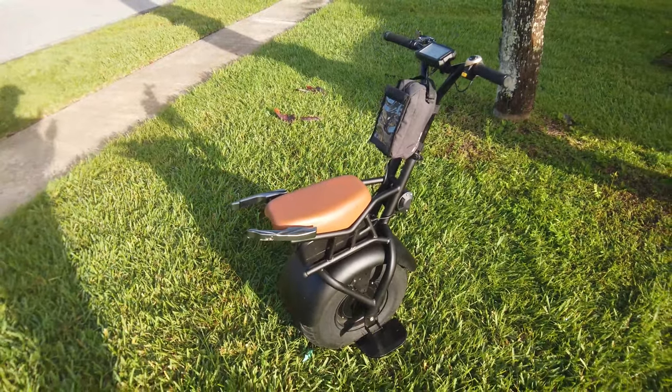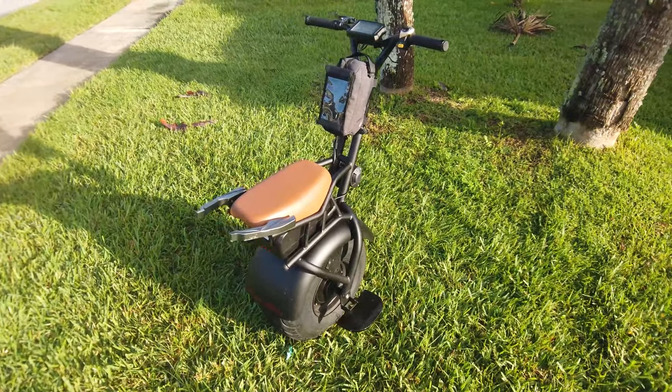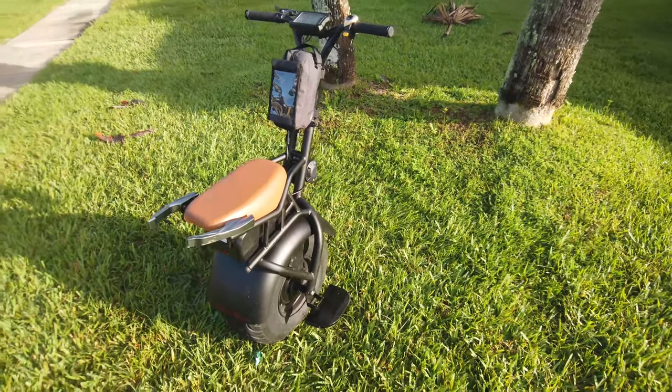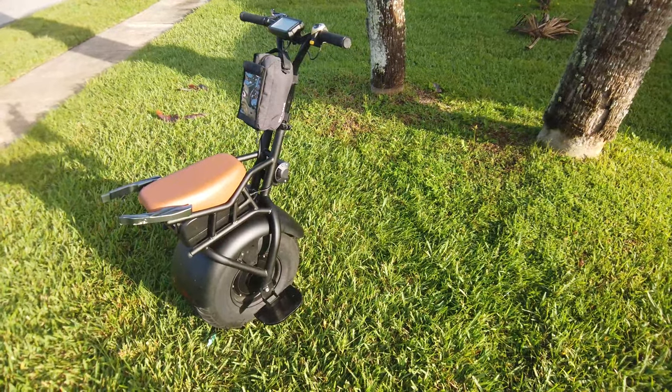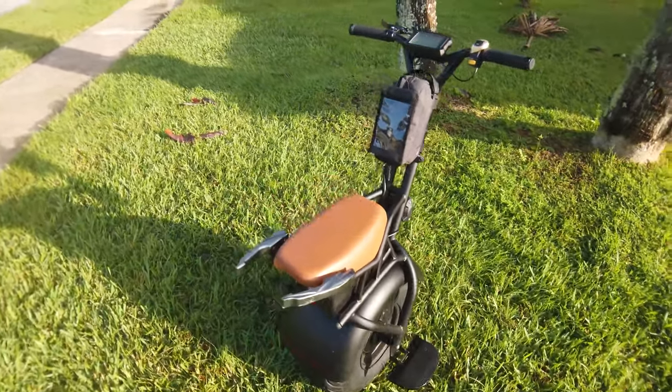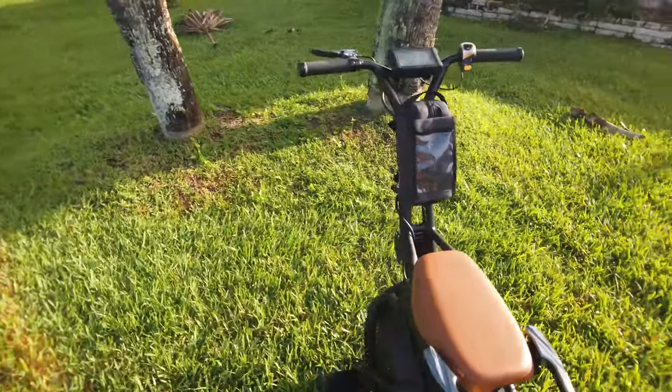It boasts a 45-minute charge time — you'll see the charge time test coming up. The manufacturer claims it can travel 15 miles; we also do a range test and I'll be displaying those results.